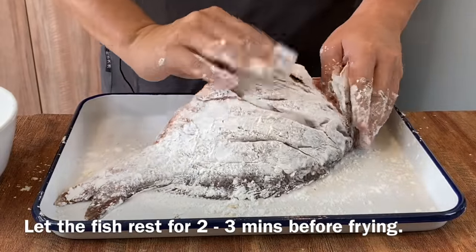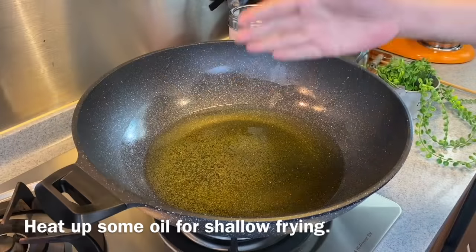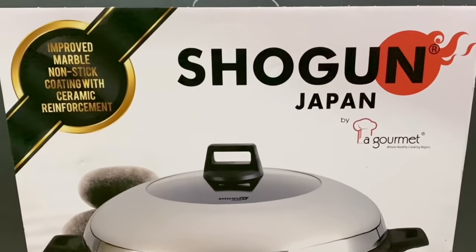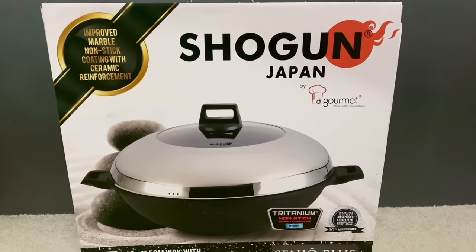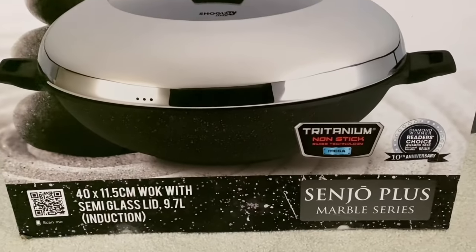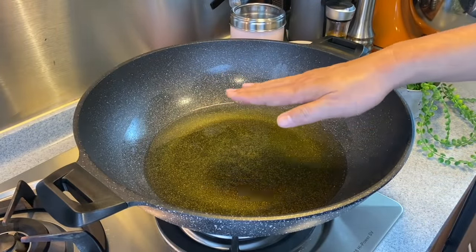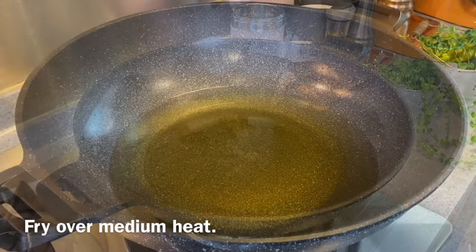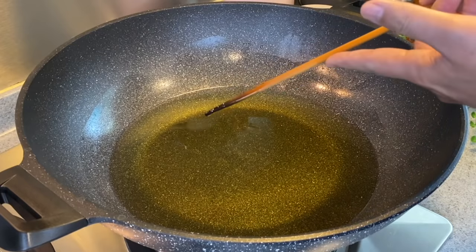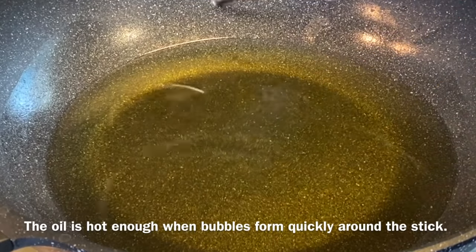Once this is done, we'll rest this for approximately 2 to 3 minutes, then heat up some oil for shallow frying. I'm using a Shogun by La Gome Senjo Plus series 40cm wok — big enough to fry the whole fish, with an improved marble non-stick coating with ceramic reinforcement, and it can also be used on an induction cooker. For shallow frying, the oil only needs to cover half the fish. I'm using medium heat. To check if the oil is hot enough, use a bamboo chopstick — if you see bubbles rising up, the oil is ready.